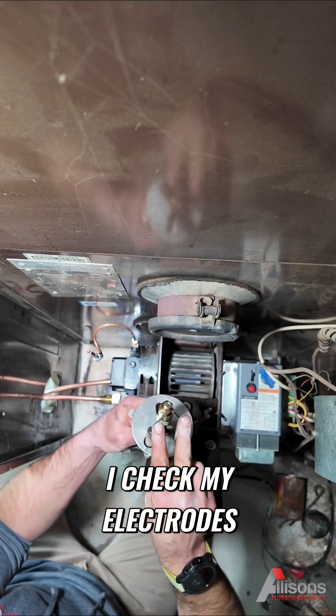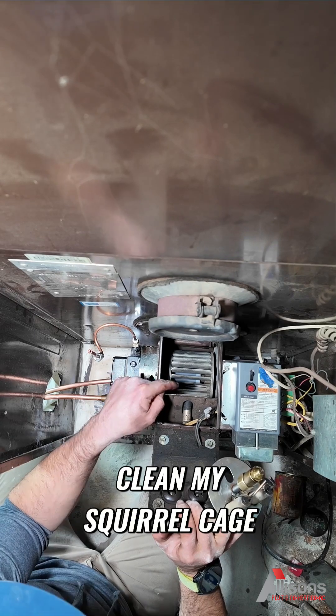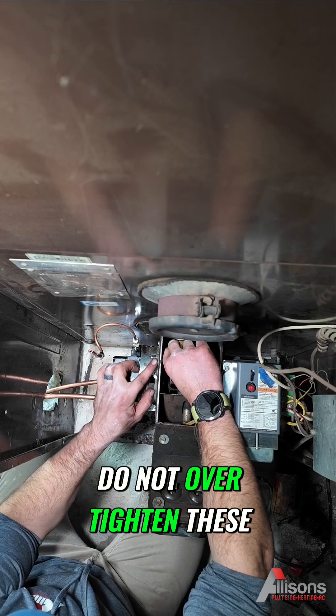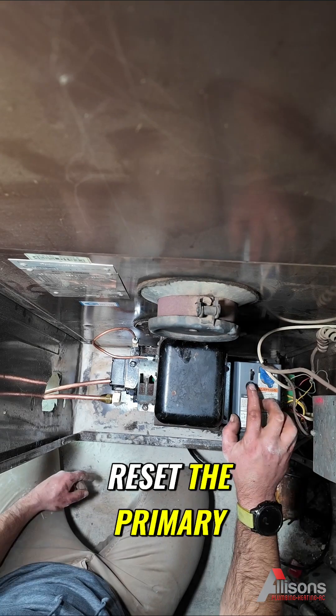If you're doing oil, this stuff's your friend — new nozzle, new pump screen. I checked my electrodes. Typically when I'm doing a cleaning like this I would check my burner coupling, clean my squirrel cage, clean this entire burner out. Hit my nut — do not over-tighten these. Port line, 7/16. Make sure my electrodes are good.